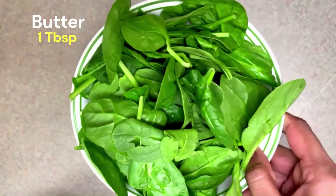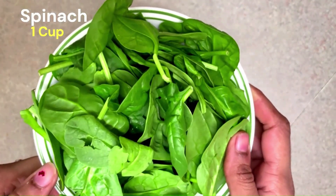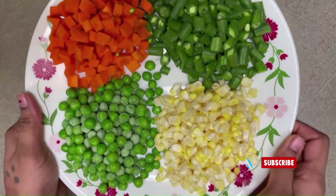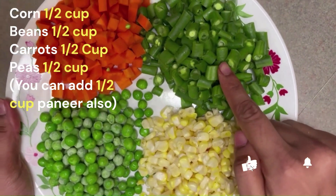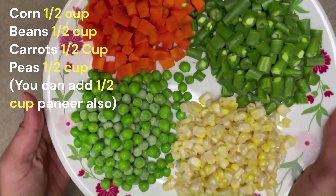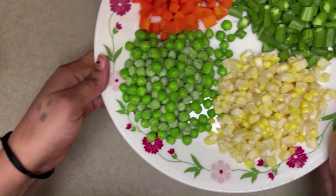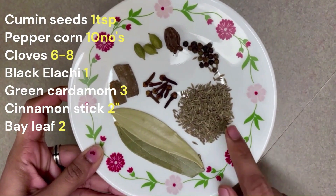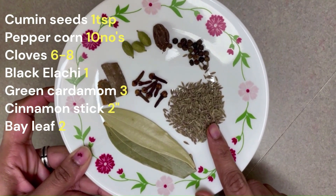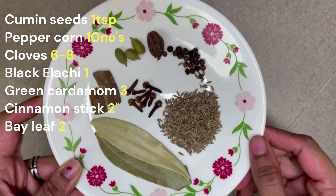You can also add 1-2 cups of corn, 1-2 cups of beans, 1-2 cups of carrot, and 1-2 cups of butter and flour.